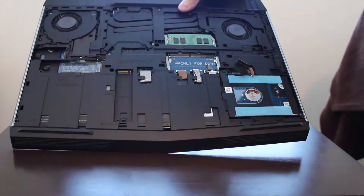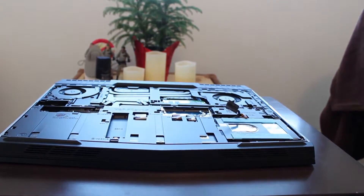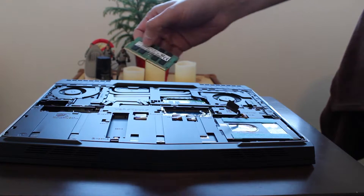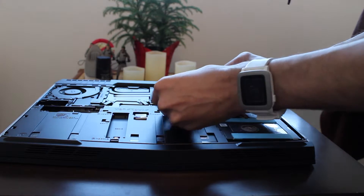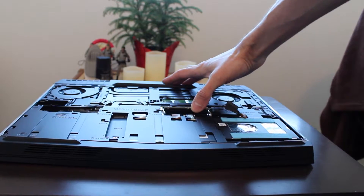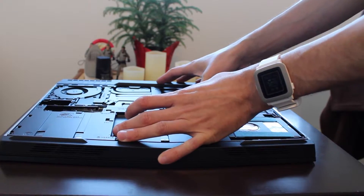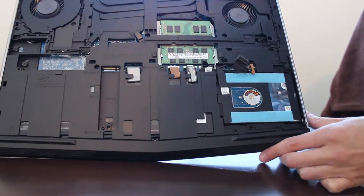We are going to start with the DDR4 RAM. Here is the additional unit I am adding in — it's just an 8 gigabyte RAM. You simply plop it in like so, push in, make sure it's nice in there, and click. That is now installed into the unit.